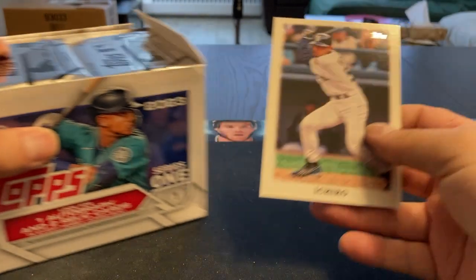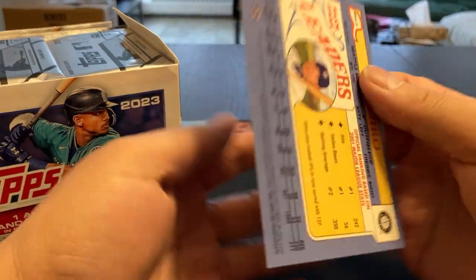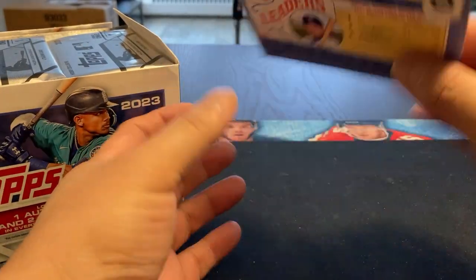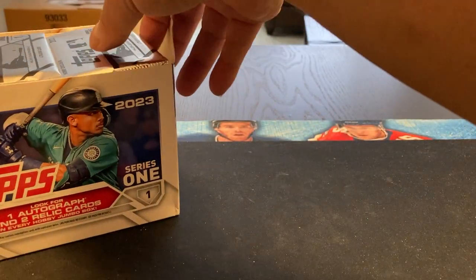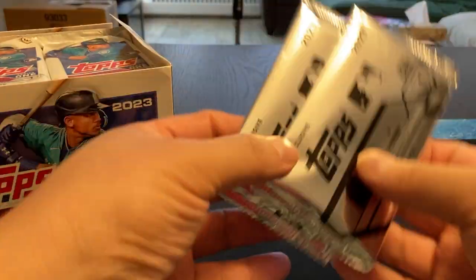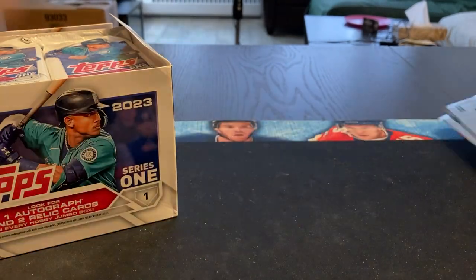What do we got here? We got an Ichiro oversized. It's not too bad. I don't know if these come autographed or not. And then you get the two special hobby exclusives, so we'll open those at the end.